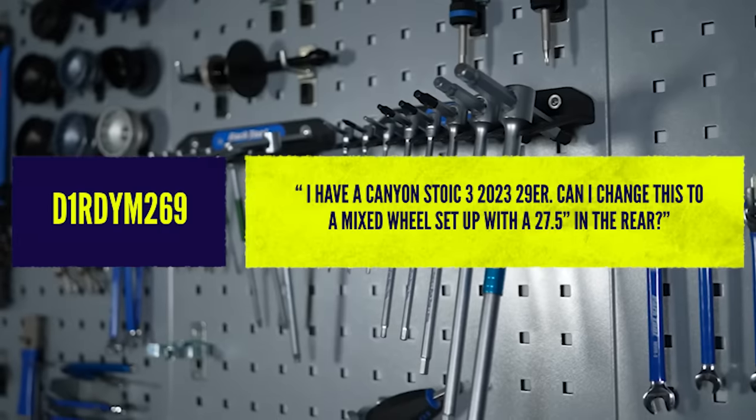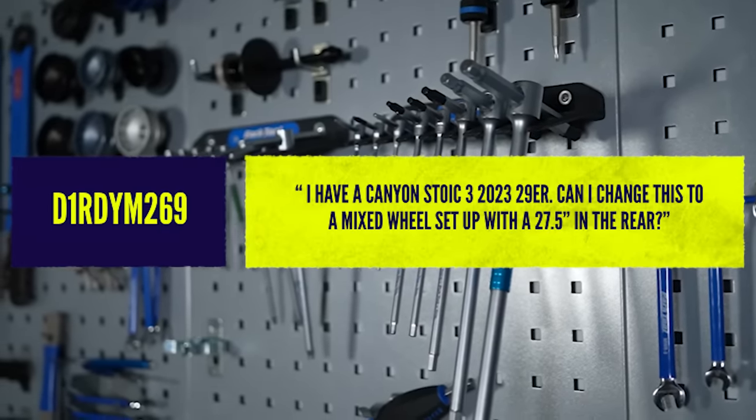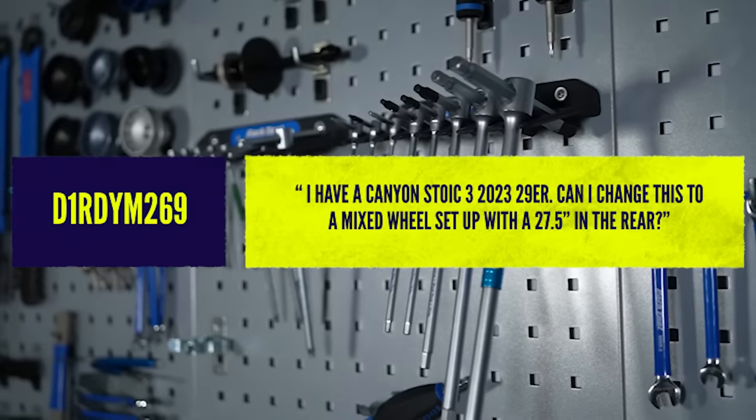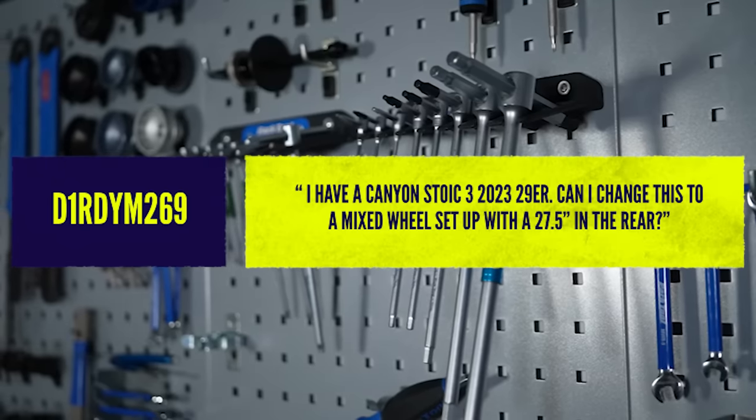First question. D1, very catchy name, says: I have a Canyon Stoic 3 29er. Can I change this to a mixed wheel setup with a 27.5 in the rear? Yes — that's the short answer. Of course, you can put a small wheel in the back and it will suddenly be a mixed wheel setup.